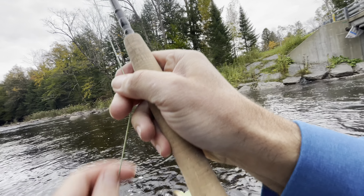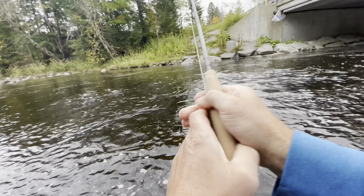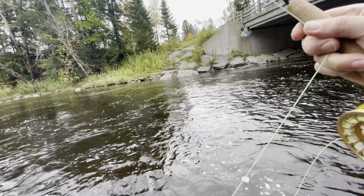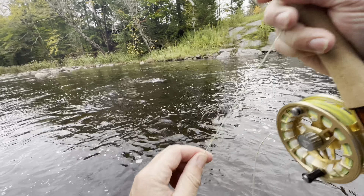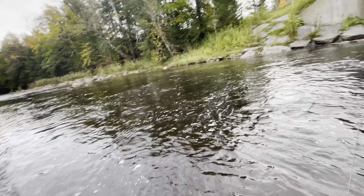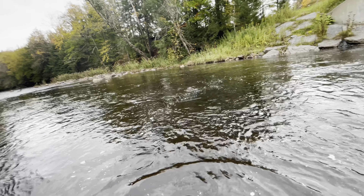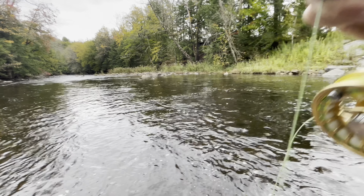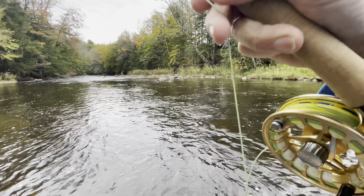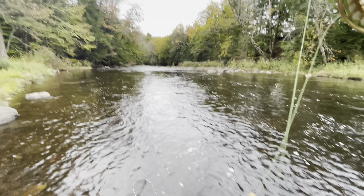We just hooked into one — just switched up to a dry dropper. It actually feels like a pretty good fish; it took the dropper. Whoa, yeah, it's a good fish! This is what the whole day was about — something like this. Finally, yep — we got a beautiful brown trout on. October colors, gotta love it, yeah baby. This is what it's about.